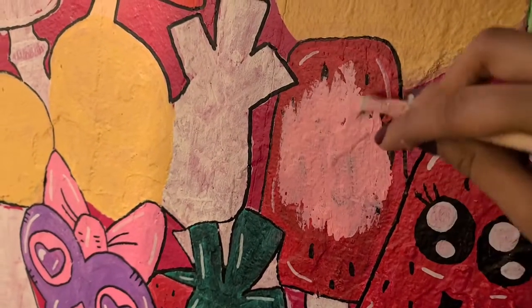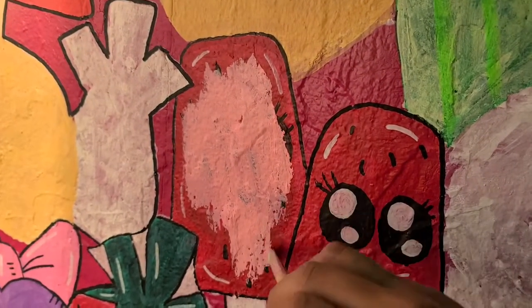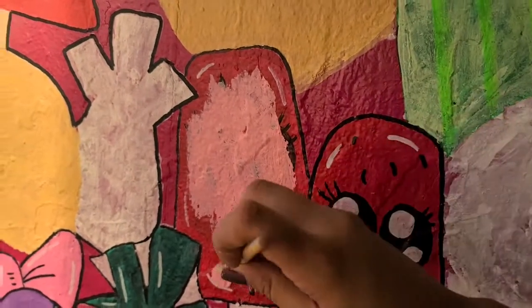A couple of times I did change my designs because I felt like I was doing too much of the same design, so I would just go back, repaint it, and change it to something different.